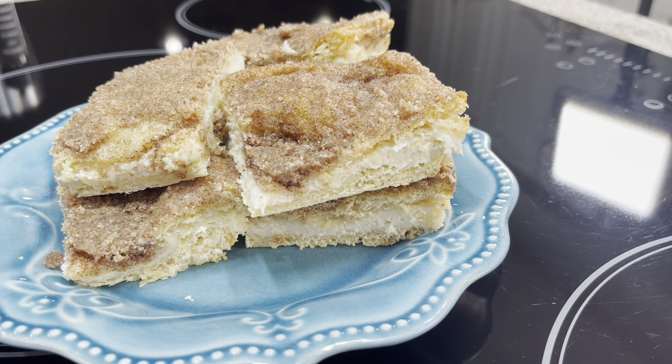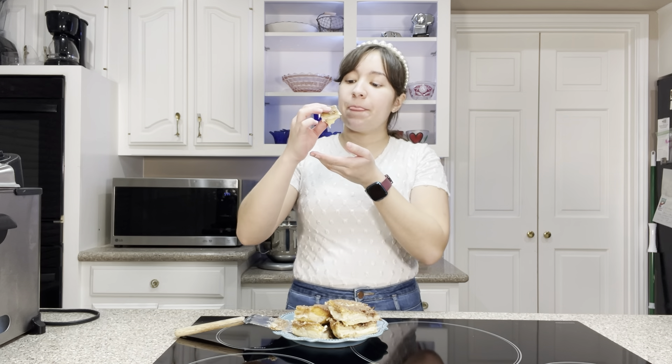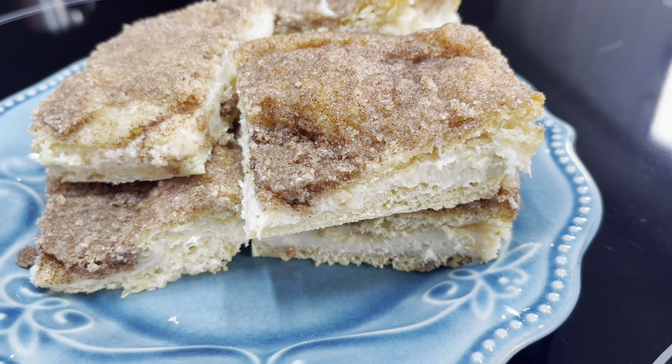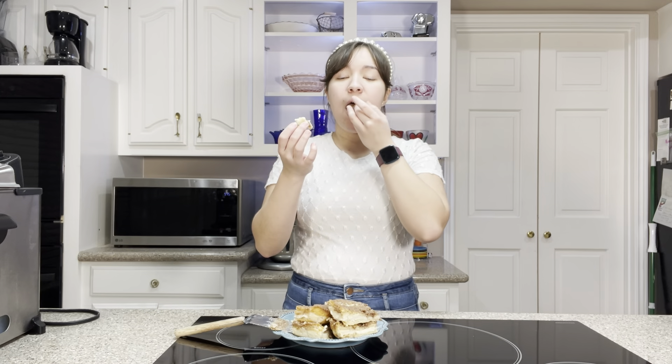Ta-da! The Sopapia Cheesecake Bars are all done. They look so perfect and yummy. Got like this crispy sugary top. This is seriously one of my favorite desserts. It's so crazy that I've never made it, but just this buttery flaky croissant and then the super crisp sugary top and the perfect cheesecake filling. Oh my gosh, I love these so much. I definitely recommend making them. Let me know in the comments if you do, and let me know what other desserts you want to see me make.